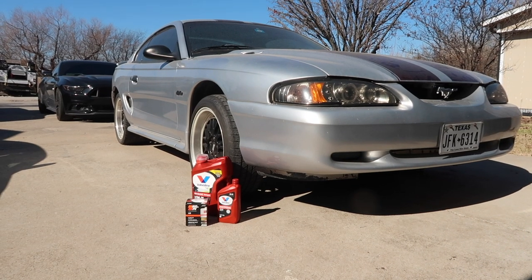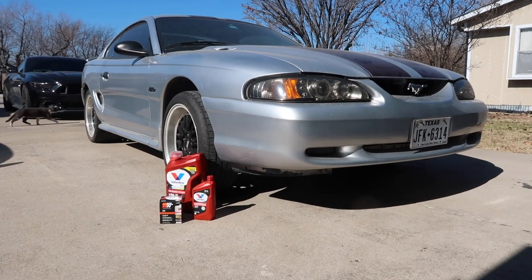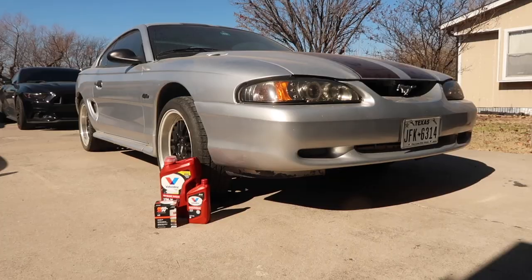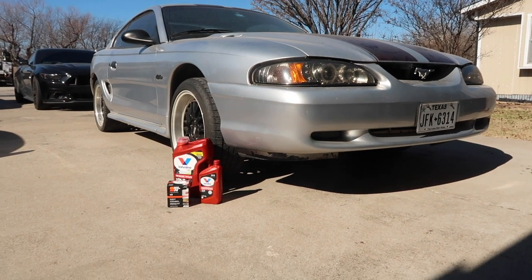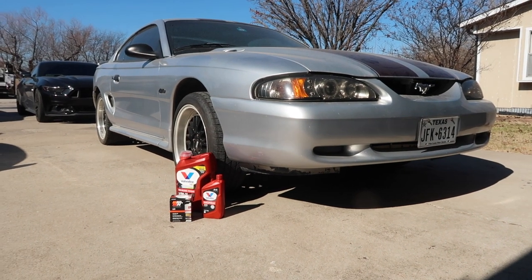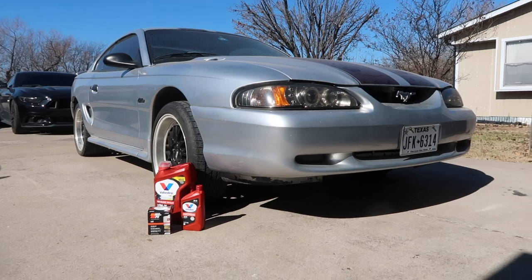All right, y'all. Day 2 of the Project Build. As y'all can see right there, I got a little bit of oil. Anyways, we're going to be changing the oil in this thing just because it's been sitting for years. It's got old oil in it — I need this thing to be running right. I'm not going to use the jack; I'm going to put this thing on ramps and get this going.